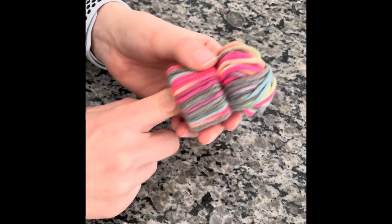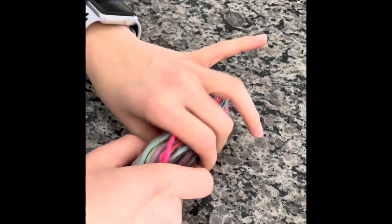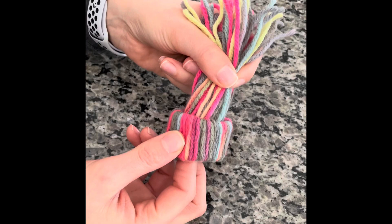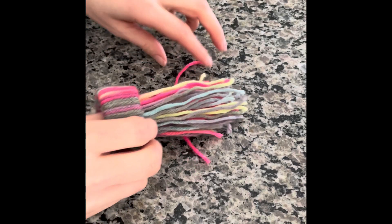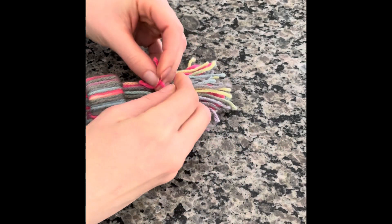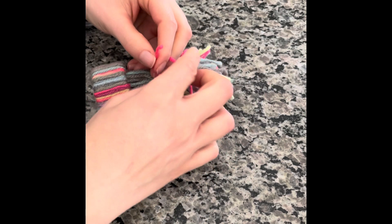But if you do like the pom-pom, then push it completely through, comb it out a little bit, and then we are going to tie that end together to start creating the pom-pom top. We are going to take a separate piece of string, maybe about three inches or so, and tie it around the top of the yarn hat into a double knot so that it stays in place.